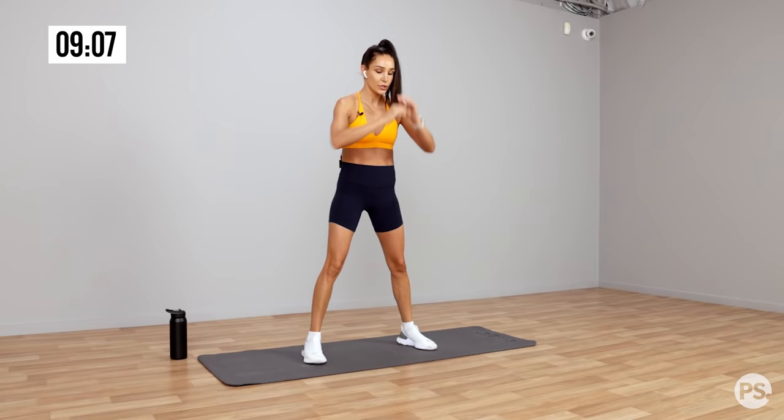And into those flutters — this definitely burns, but this is the last one. Let's go. 20, 19, 18 — stay with me. 17, 16, 15 seconds. 14, 13, 12 — let it last 10 seconds, guys, don't drop those legs. 7, 6, 5, 4, 3... just kidding, 2. And done!